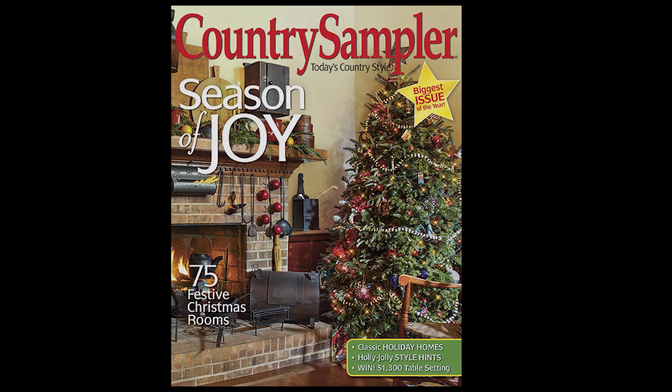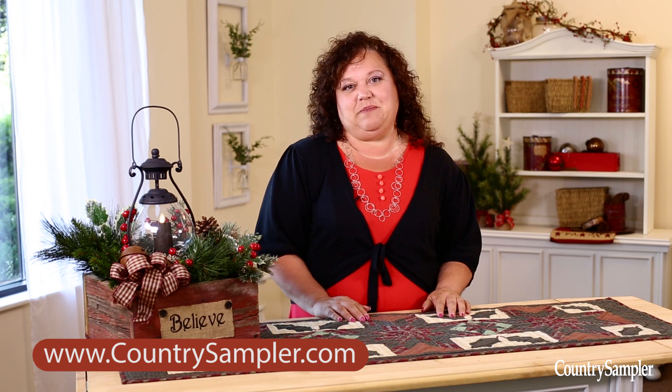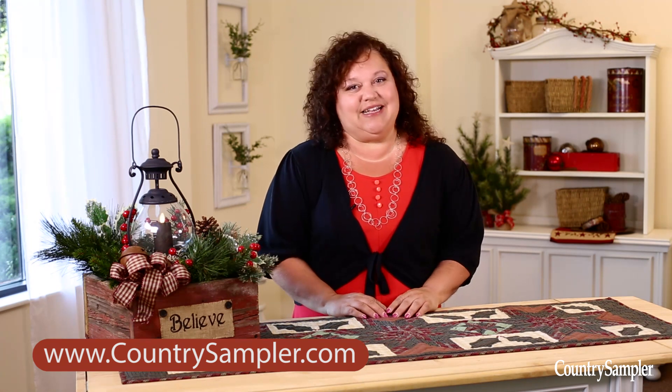For more decorating ideas such as these, pick up the November issue of Country Sampler on newsstands now or visit CountrySampler.com. And we'll see you next time on Country Sampler on Video.